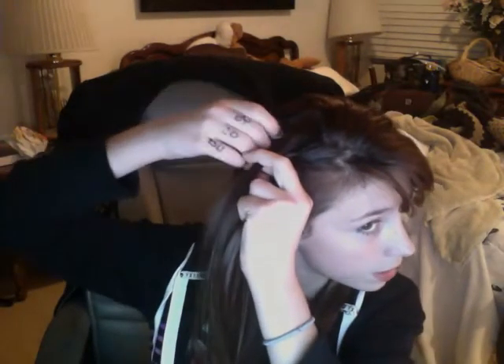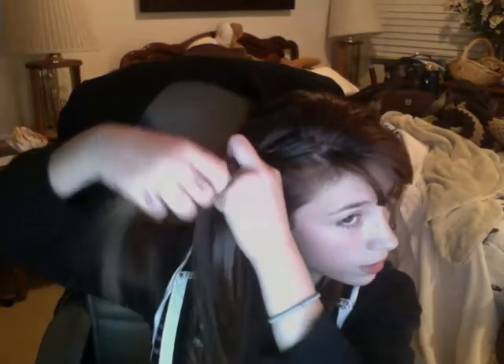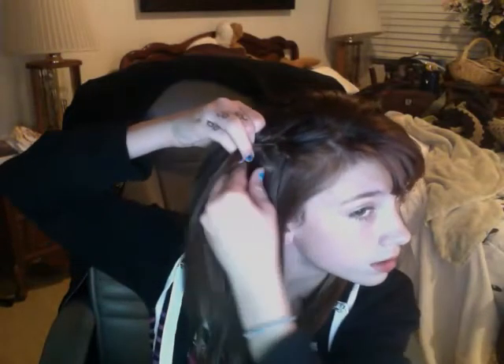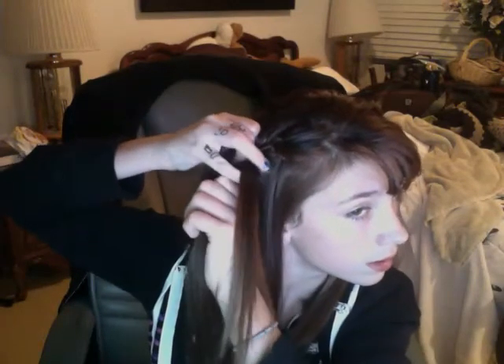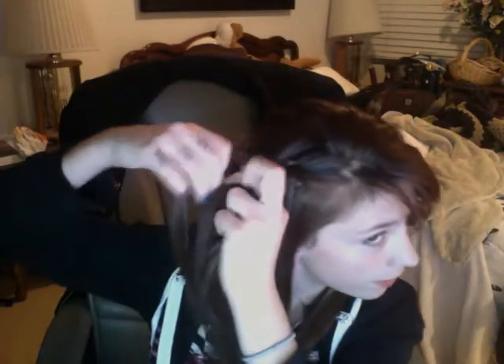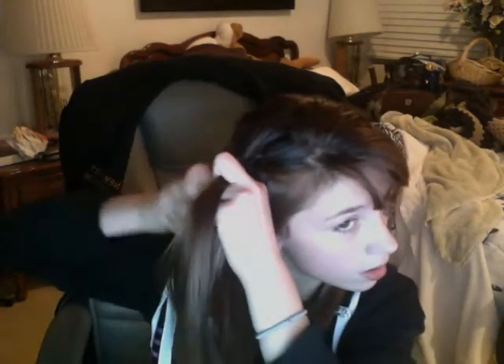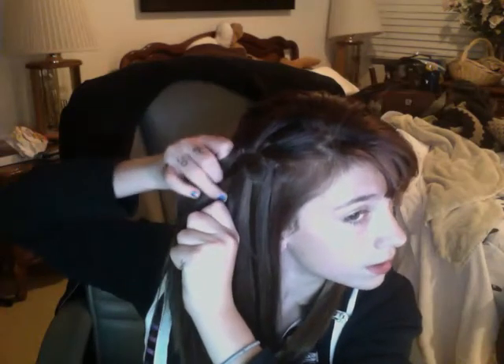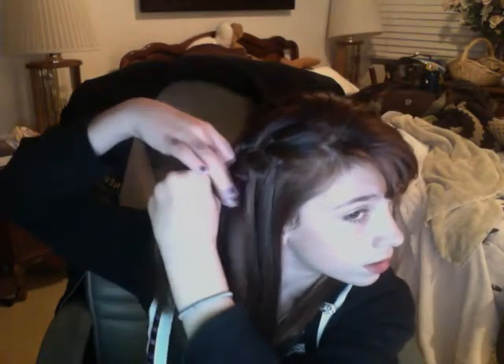So take a piece from up here, incorporate it into the braid, go over. Hold this one back, take one from behind, and let go. Just keep on going until you reach to where you like it. Clipping it from up here, over. Pull back, grab a bunch of hair, let go. Sometimes it gets mixed up with that hair, which is not a good idea.